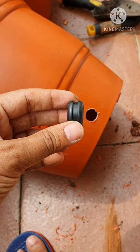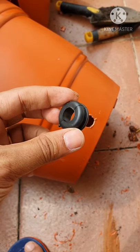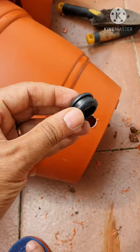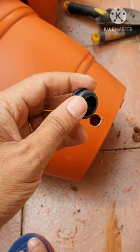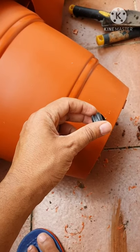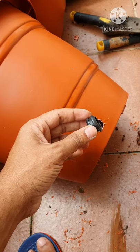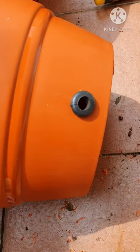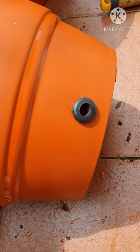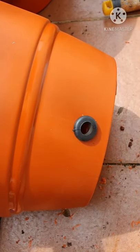The next step is to take this grommet. This is a 16 mm grommet, and there is a softer aspect and a harder side. You basically insert the softer part into this hole. It may take a few tries and sometimes it gets stuck, so you just need to push it hard so that it gets inserted properly. I have the grommet fully inserted now — there are no gaps, so when the water comes out it won't leak from anywhere.